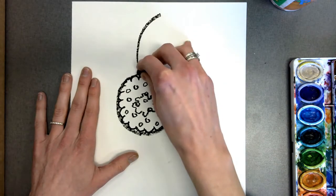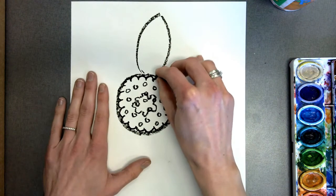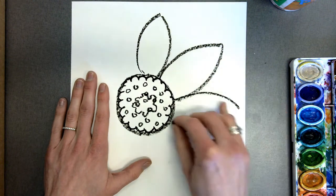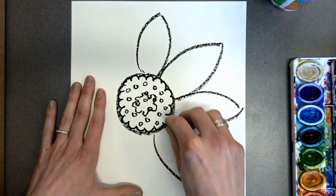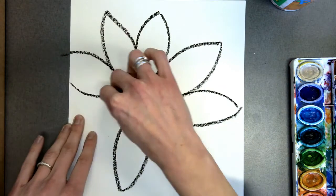Then I make a curved line going up from the center and back down to the center. I'm going to repeat this — line up, line down, line up, line down. Notice my lines are curved. This makes for a nice petal shape that I'm going to repeat all around my flower.